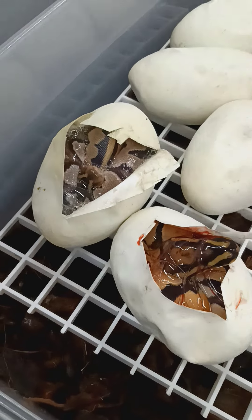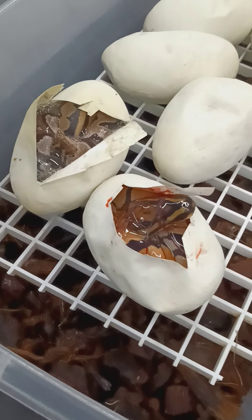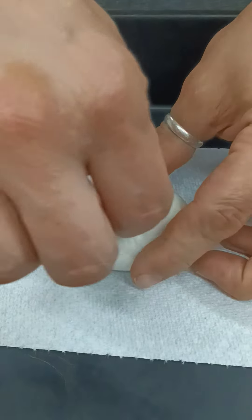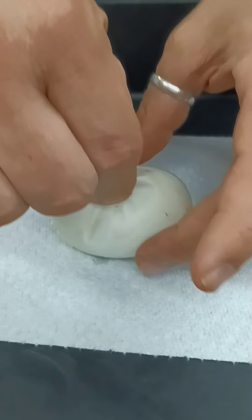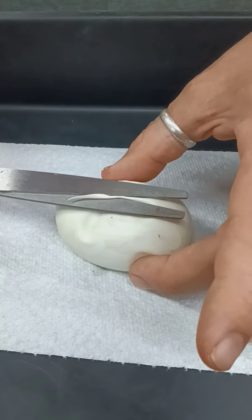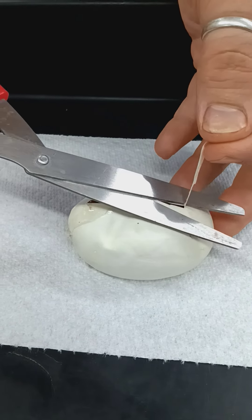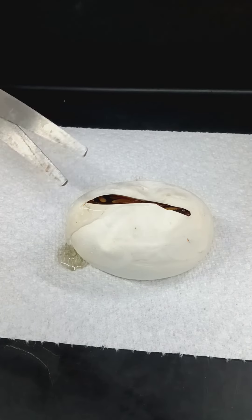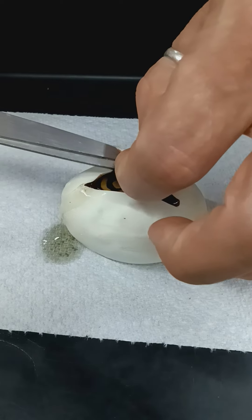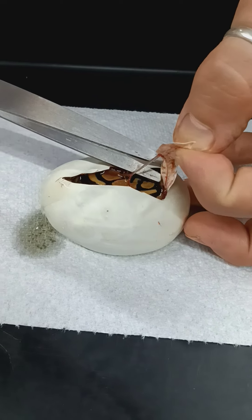It is also a possibility that this could be a dual-sired clutch. It would be pretty crazy if all three of the fathers sired it — that would be nuts. It could be potentially a problem as well. Anything with pastel would obviously be the Killer Highway Pied as dad. That Super Orange Dream is obviously from the Orange Dream Pied. But if I find something with Mahogany in here and it was a het, then it would be only a 66% het.